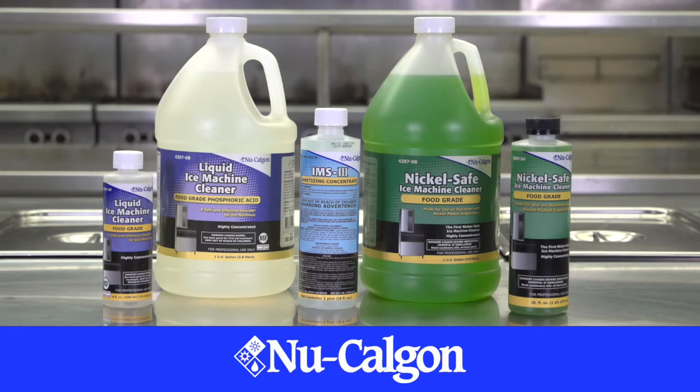Nu-Calgon — your trusted partner for superior ice machine maintenance.